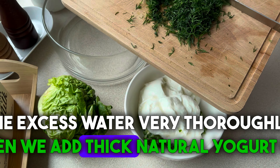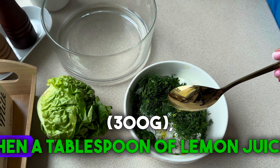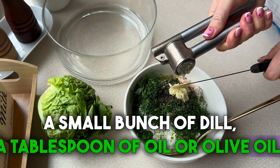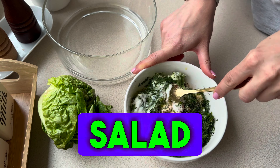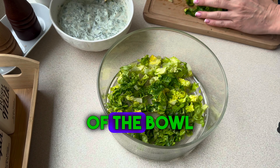Then we add thick natural yogurt, or preferably Greek yogurt, 300g. Then a tablespoon of lemon juice, a small bunch of dill, a tablespoon of oil or olive oil, salt and pepper, and two pressed garlic cloves. You can add more if you like. Our salad dressing will be ready. Set it aside for a while at the bottom of the bowl.